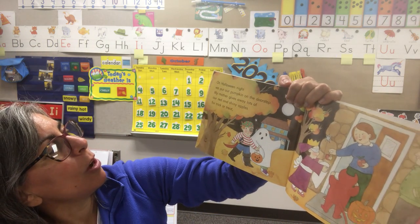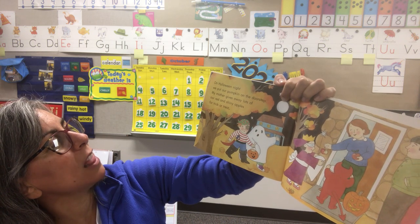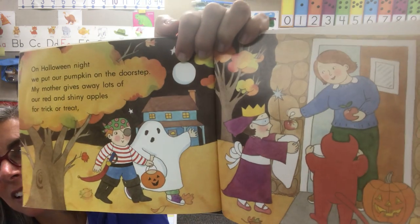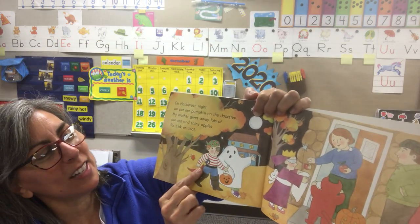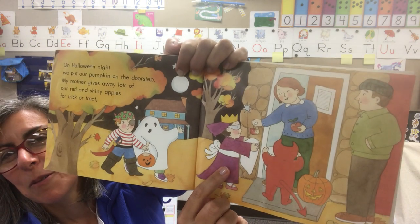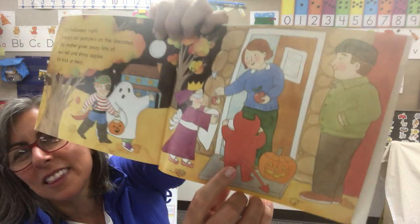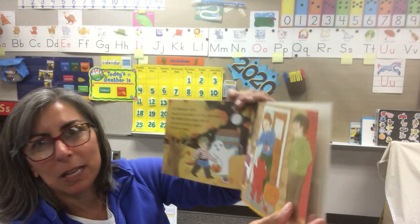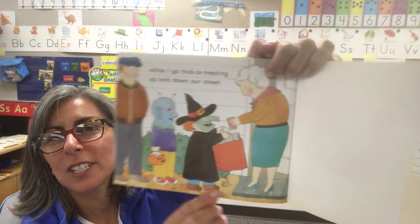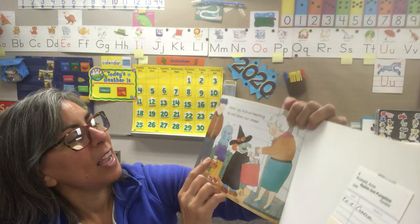At home we carve a jack-o-lantern face on our big orange pumpkin — you have to be careful because it takes a knife and an adult to help for sure. We put a candle inside and light it — now our pumpkin looks scary and funny too. On Halloween night we put our pumpkin on the doorstep and my mother gives away lots of our red and shiny apples for trick or treat. I see a pirate, a ghost, and a princess. While I go trick-or-treating up and down our street we have a witch and looks like an alien. Make sure to go to the description box below, look at the video I suggest, and I hope you have a great day. Goodbye boys and girls.